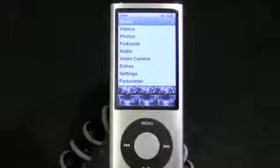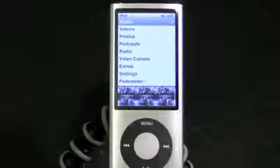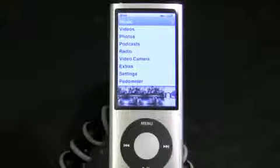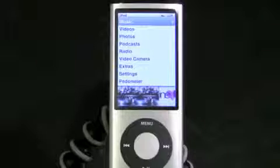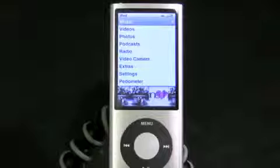Hey, what's up, this is Soulja Knows Best and this is a video going over the new features in the iPod Nano 5th generation. I'm going to be showing you the video camera, the video playback, the integrated radio, all that stuff that's in this new device. From playing with it so far, I have to say I am impressed with it.